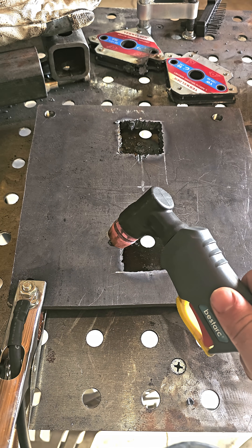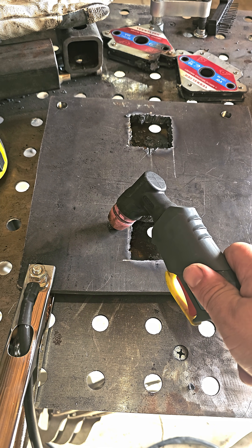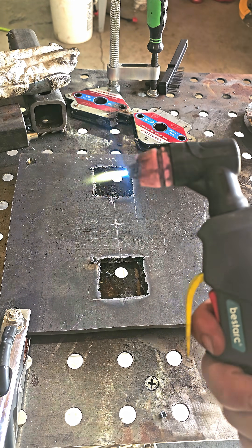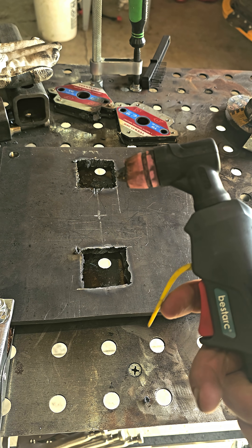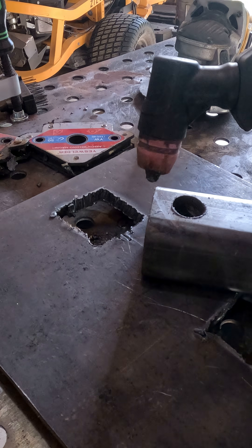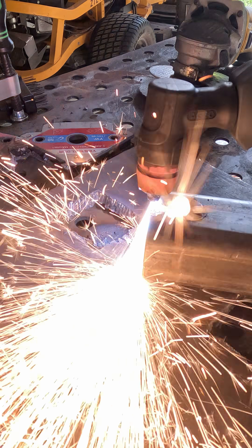Some plasma cutters require you to make contact with the tip of your torch in order to create a spark. With a pilot arc, you just squeeze the trigger and it creates a spark. This makes it perfect for cutting through expanded metal, painted, or heavily rusted surfaces.